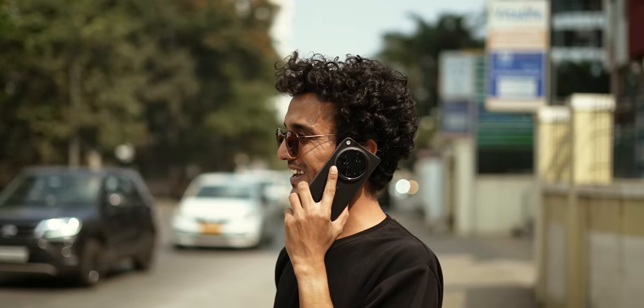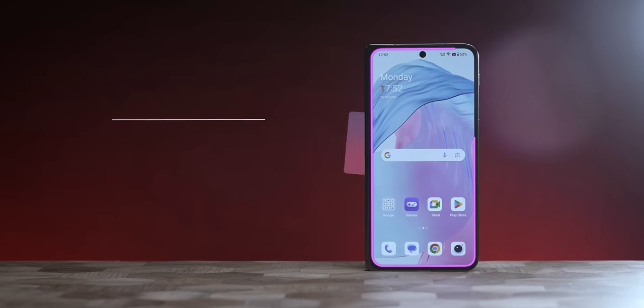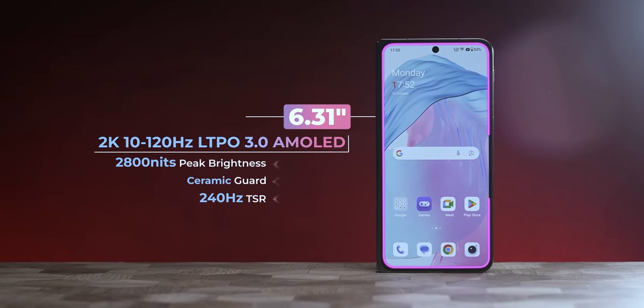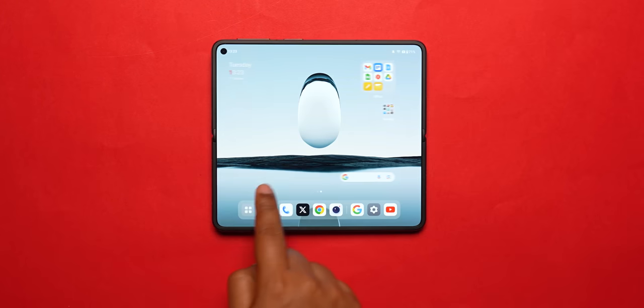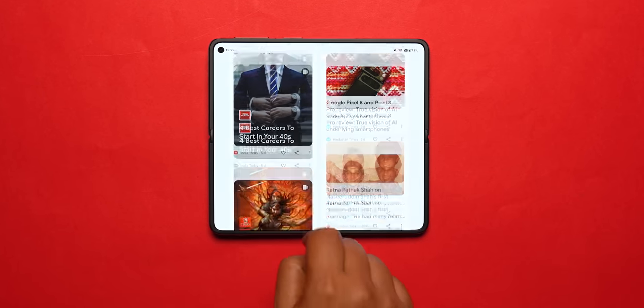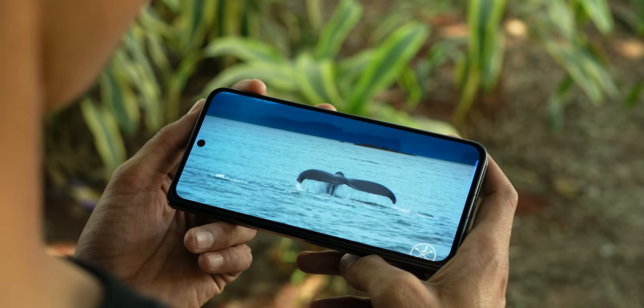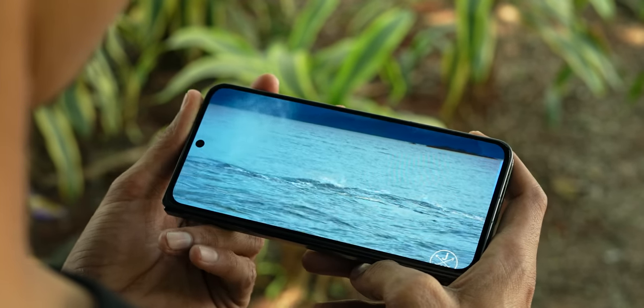It is going to be OnePlus Open — it is so impressive. Once you open it and see the display, it is probably the best display on any foldable. The outer cover display is 6.31 inches, 120Hz AMOLED. The cover display goes from 10Hz to 120Hz adaptive, and the inside display goes from 1Hz to 120Hz adaptive refresh rate, with Dolby Vision support. Both displays are 2K resolution.